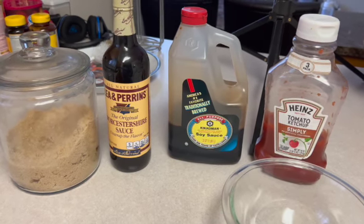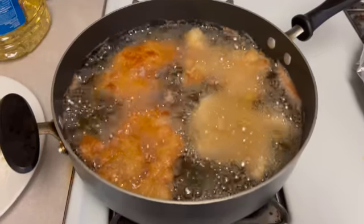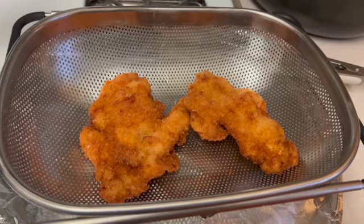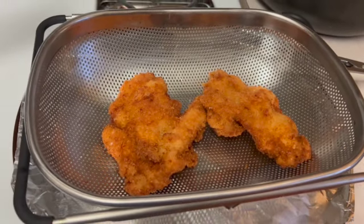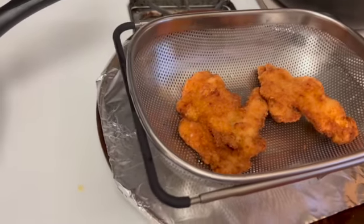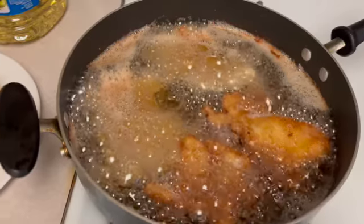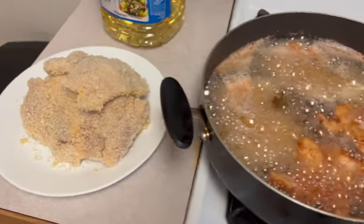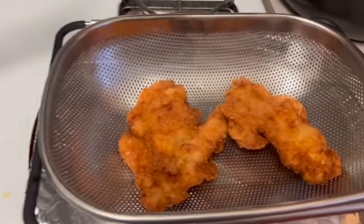I thought I was recording when I was mixing the sauce but it turns out I wasn't — sorry about that! Your chicken should be looking golden brown like this. I was so excited to eat this; it's been a long time since I had katsu chicken. I removed it from the frying pan and let it sit to cool in a colander. We had potato salad and rice to go with the katsu.